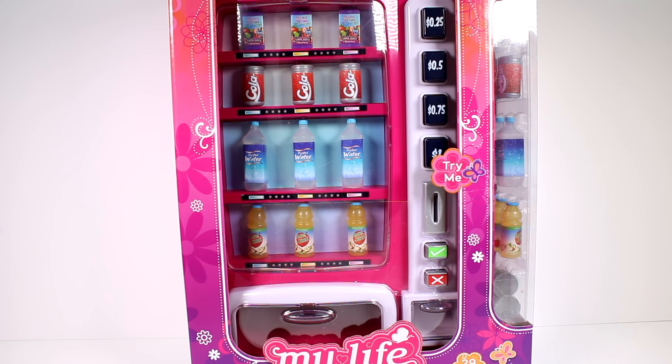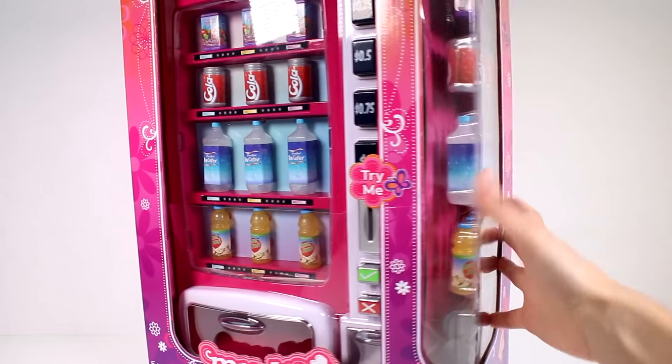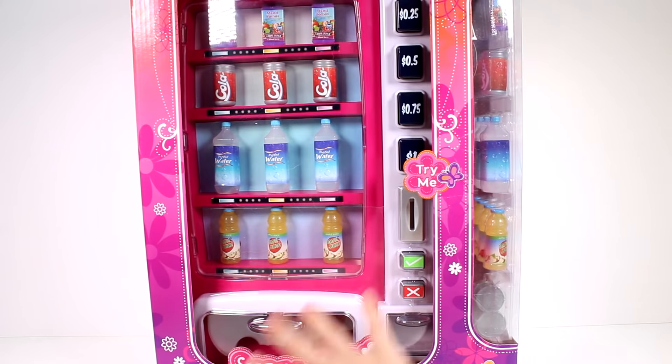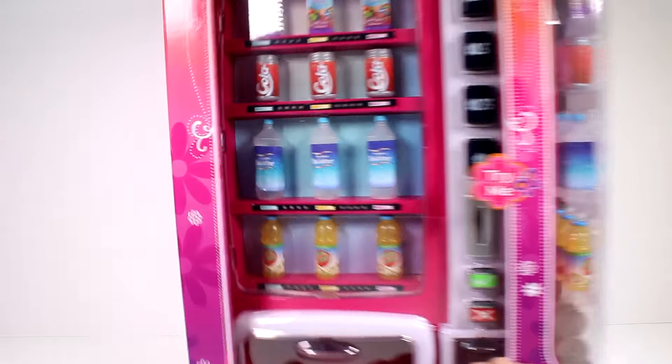Hi everyone, it's Tiffany and I am here with the new My Life As vending machine. This is a 29-piece set and it really works! When I first saw this in the store I was like, oh that's pretty neat. You're going to get something from the vending machine. We get actual drinks and coins — juice, cola, water, and mixed berry juice box and apple juice.